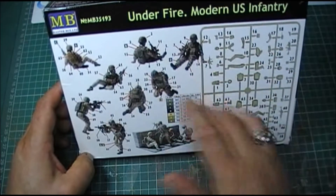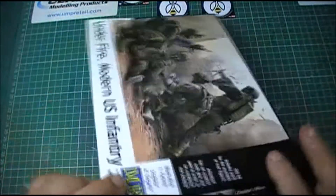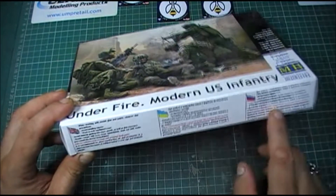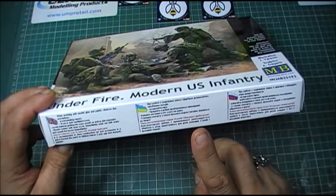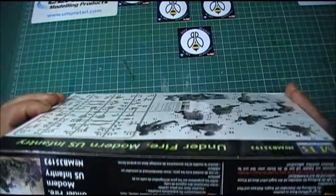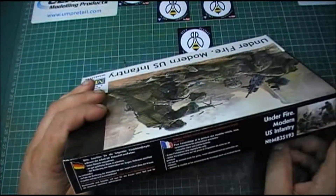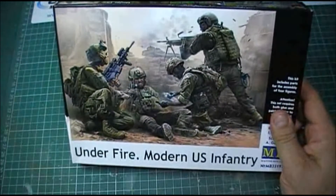And then obviously how to do the figures, same on the side there. And then the usual information - I presume that's German, I think that's Russian, I think that's Ukrainian and English, German and French. So that's the outside of the box.